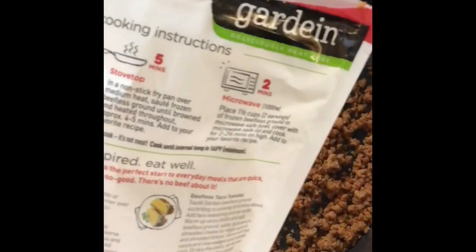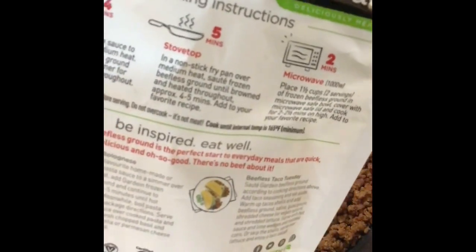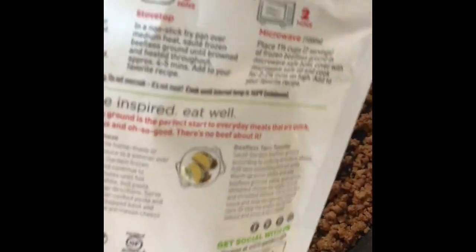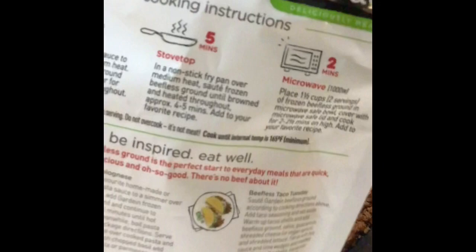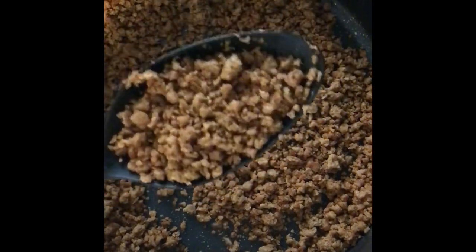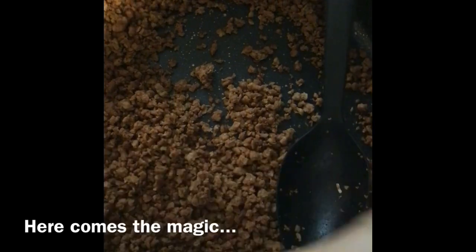At this stage, if you look at the Gardein package instructions on the back for the stovetop, it says to add them to a frying pan over medium heat, stir them around, and then serve. Do not do that. I did this cooking method for years and was left with incredibly dry, tough, chewy, tasteless grounds — not flavorful, not good, just unappetizing.